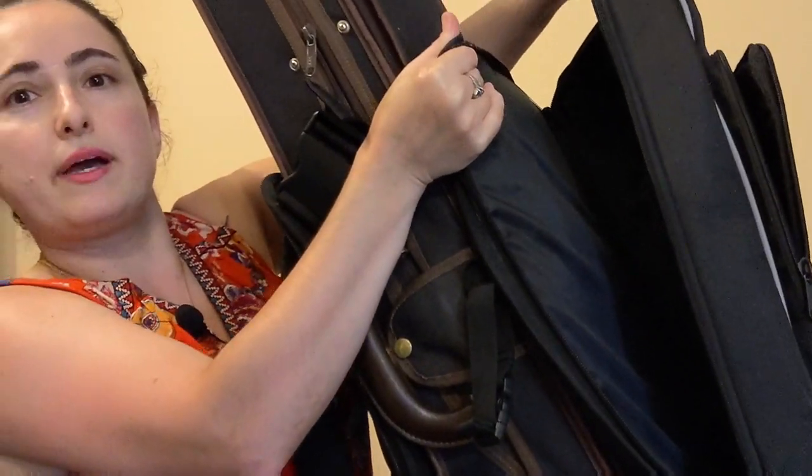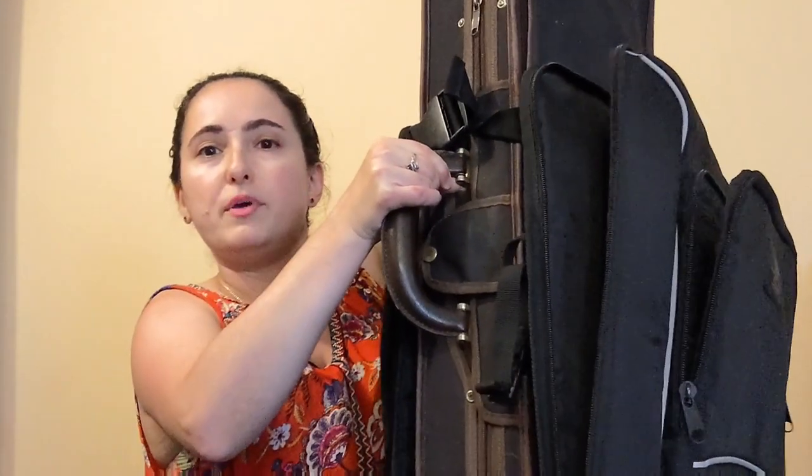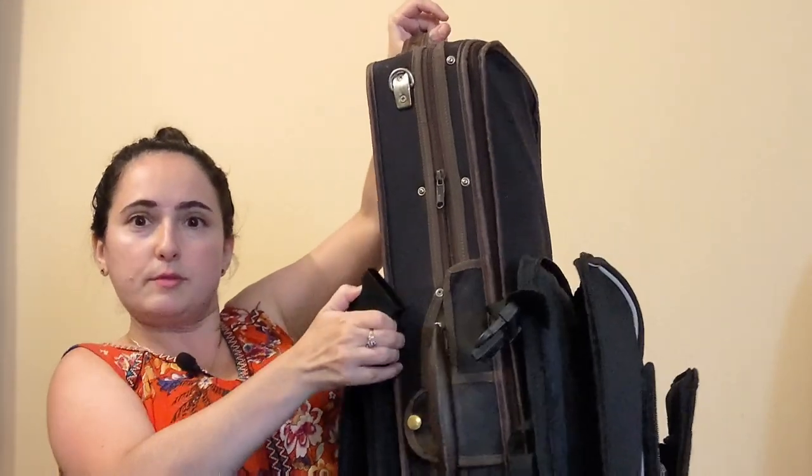If you decide to get one of those covers for your case, just be aware that putting it on might make the violin harder to fit in the overhead bin. TSA doesn't really pay attention to it at security, but when you get on the plane, take the Joey off before putting the violin overhead. Unclasp it, take it out, put the violin up there, and then put the Joey right next to it — totally fine. That's what I do every time.